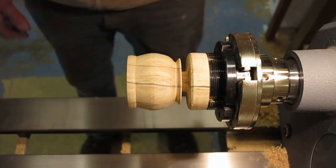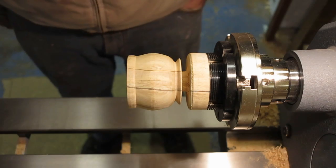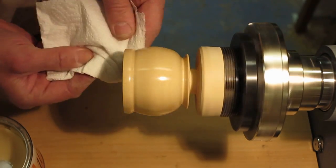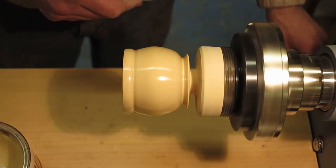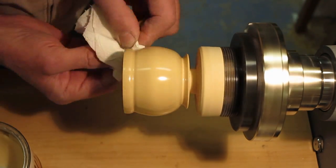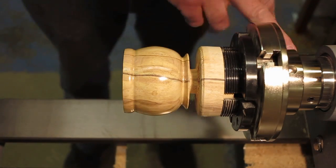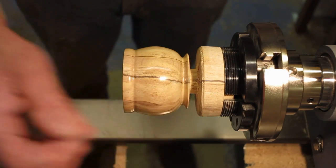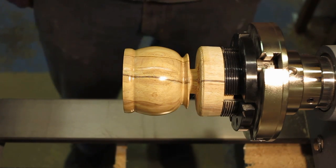That's the shape I'm going to go with, and I'll sand up now through the grits up to 600, then come back for the last coat of wax. I'm going to take this chuck off and put my button jaws on to reverse mount this just to finish off the bottom — no need for a jam chuck there because the button jaws should take that quite nicely just to finish off the base.